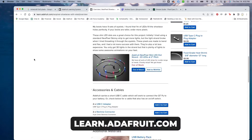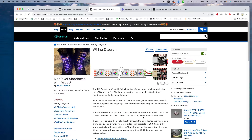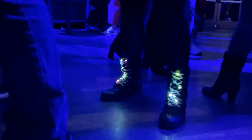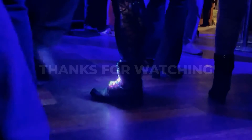These shoes will be perfectly in sync, no matter where in the world you take them. See the full build tutorial at learn.adafruit.com. And as always, remember to subscribe for more fun costume building ideas. Thanks for watching.